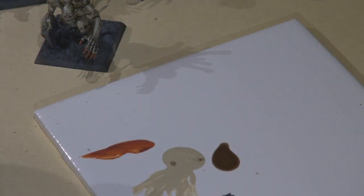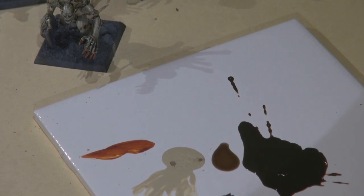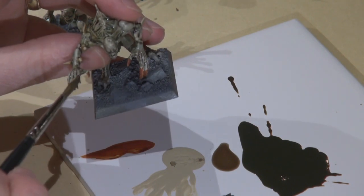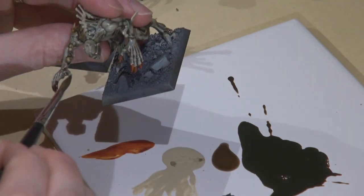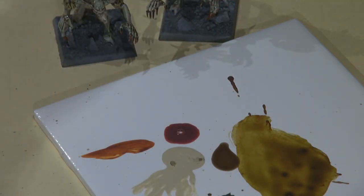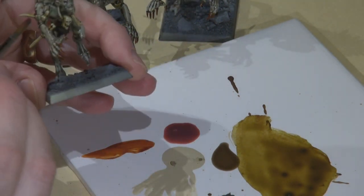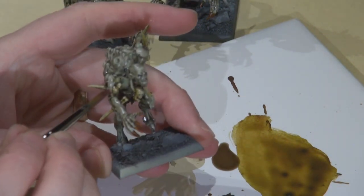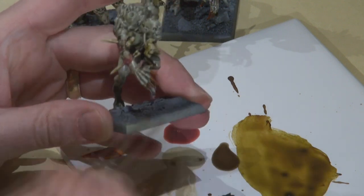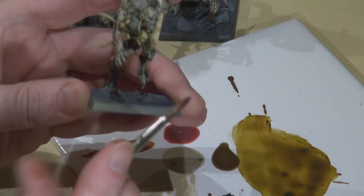I picked up some Secret Weapon washes at a local store — it accidentally squirted all over the place, so I sopped it up and put it back in the bottle. I didn't realize a local store was carrying these; I thought you had to mail order them. I picked up a few — this is the Sewer Water, I think — and then Drying Blood, which works really well to give that reddish look, as if the skin is reddened around where the bones are piercing. GW painted this on the official models as well, maybe a little more aggressively than I am here.